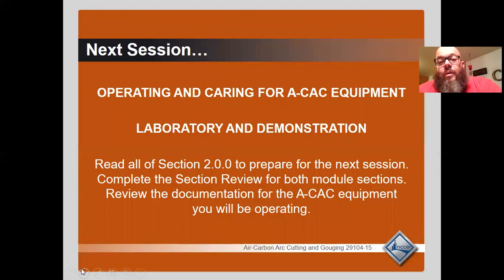Operating and caring for the equipment — laboratory and demonstration. We'll go over this in class; we'll set up a machine and everyone will get a chance to gouge. Please review session two and complete the quiz and trade terms quiz in preparation for the test.